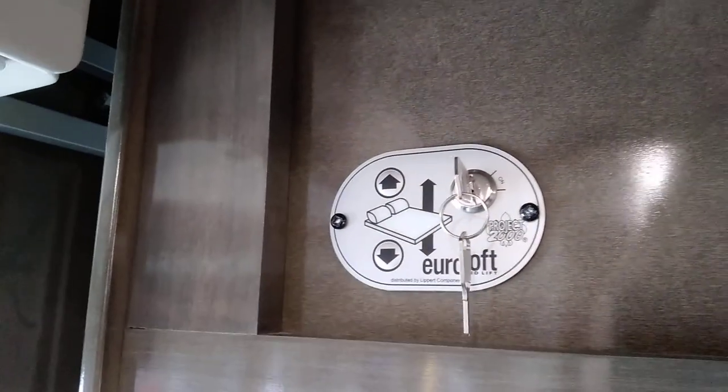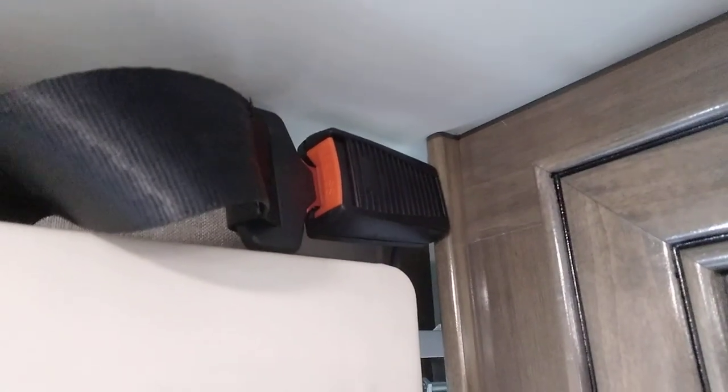Your Euro bed control is here — you turn it on and off, up and down. There's also a little seat belt up here that has to be plugged in or the bed won't work. There's a safety switch in that seat belt.